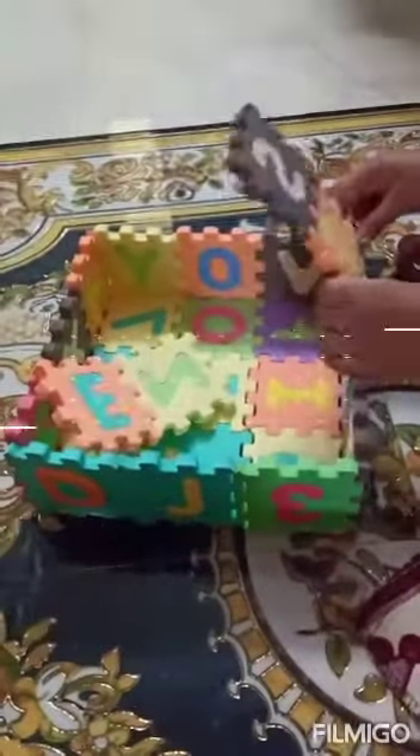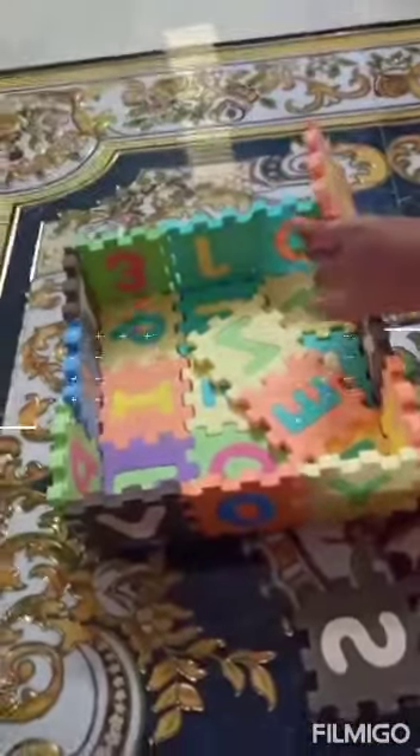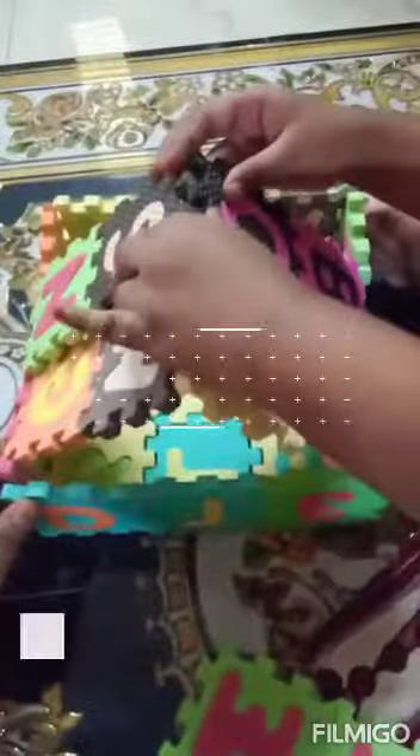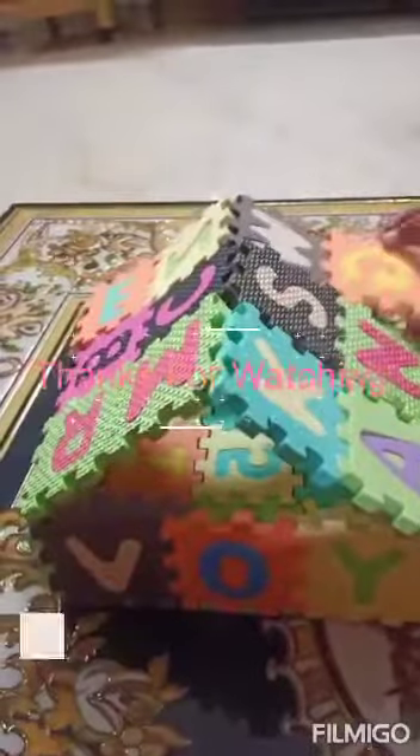And let's sit like this, this side. This side. Not like this. Why is this again? And guys, what is this?